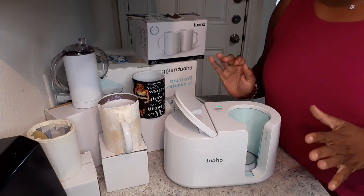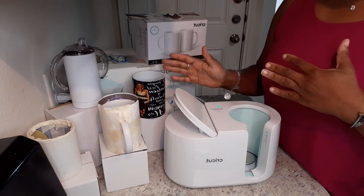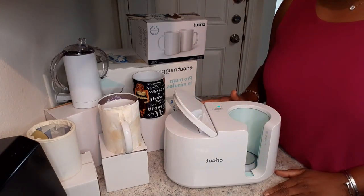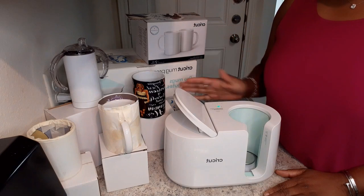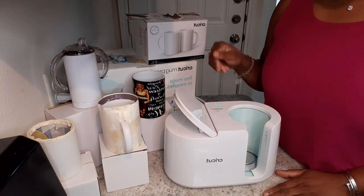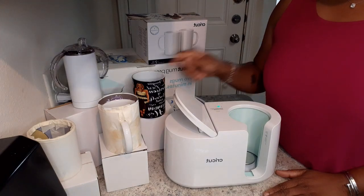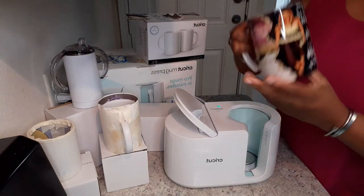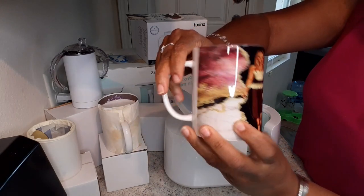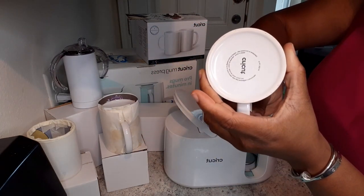If you are just now tuning in and haven't seen the first video I did on the Cricut Mug Press — breaking everything down, the prices, measurements, how everything works — please go ahead and refer to that. I'll leave that in the description box below. In that one, we went ahead and made this beauty right here, and that was with the Cricut brand.